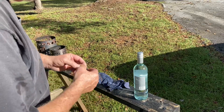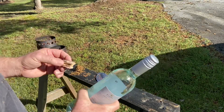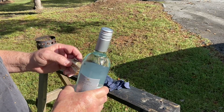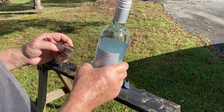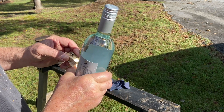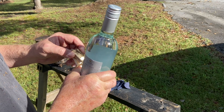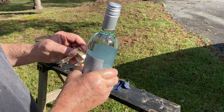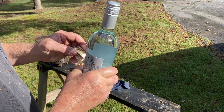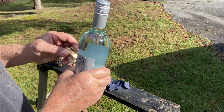I see smoke coming off of it. I think it will maintain itself. Now we'll do the same thing with the punk wood. This punk wood is so light in color it's going to take a second or two to build up enough heat.